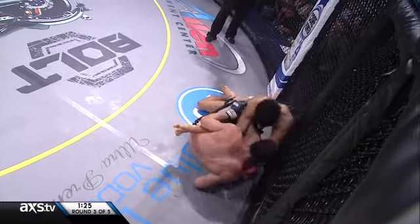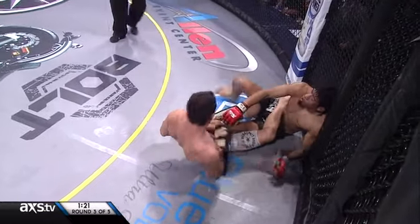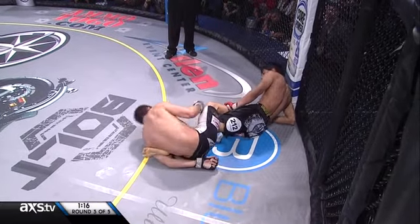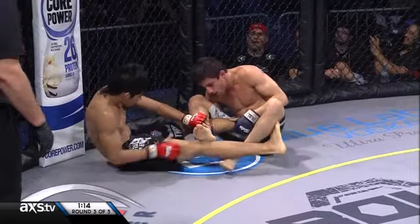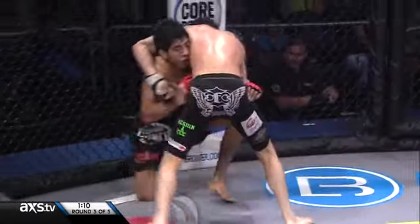Nascimento, who did the hard yards training alongside Charles 'do Bronx' Oliveira, is scooting his hips back in even though he's getting hit. Almost at it. Capizano should go the other way — and he does.